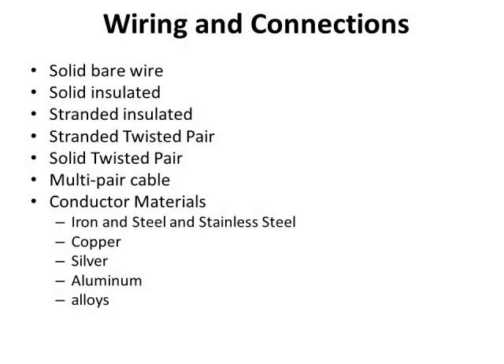Now let's talk about connecting the phones together. Originally they used solid bare wire — you see the old pictures of telephone poles with cross members and wires strung on insulators. Then they moved to solid insulated wire, then stranded wire. When they discovered you needed two wires per pair to make field phones operate, they did a simple twist to hold them together. They then discovered this twisted pair also reduced crosstalk between different phone lines. They went with solid twisted pair, then multi-pair cables either aerial or buried underground.